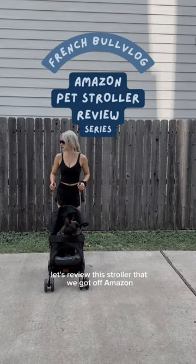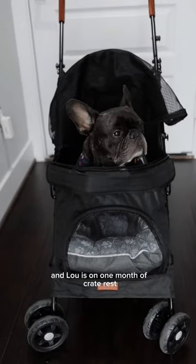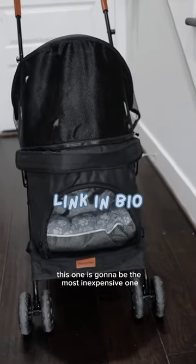Let's review this stroller that we got off Amazon. As you might know, we've been dealing with IVDD and Lou is on one month of crate rest. This one is going to be the most inexpensive one at about $90.